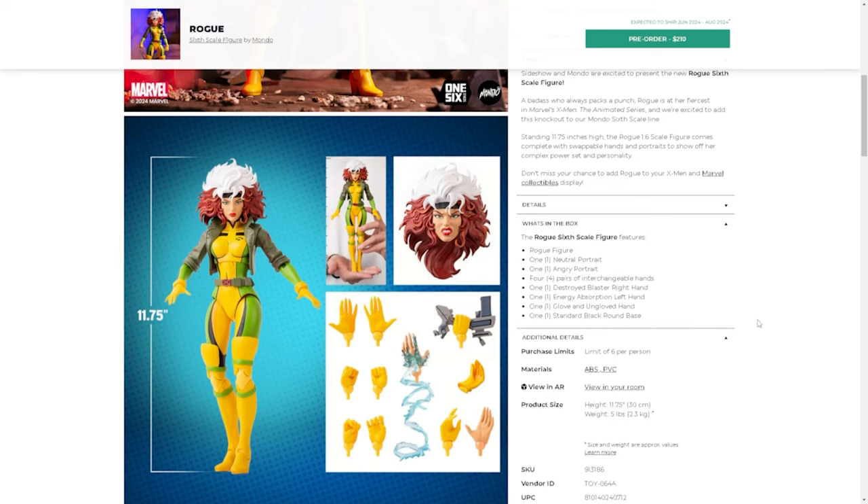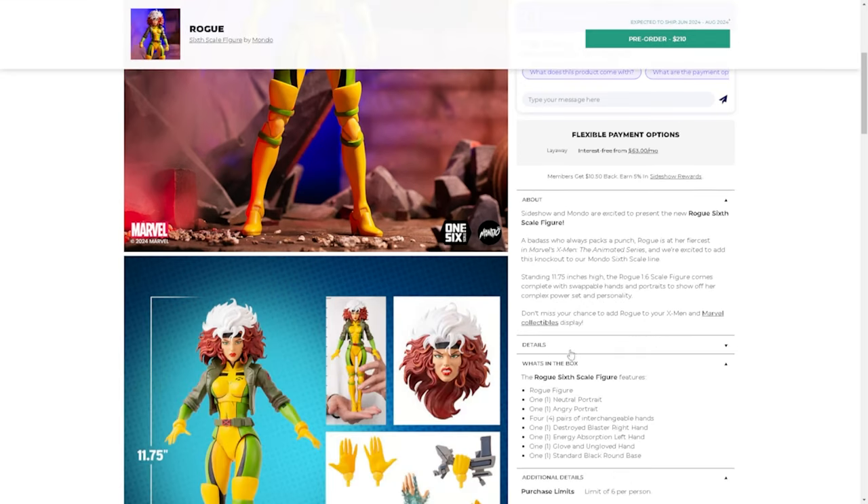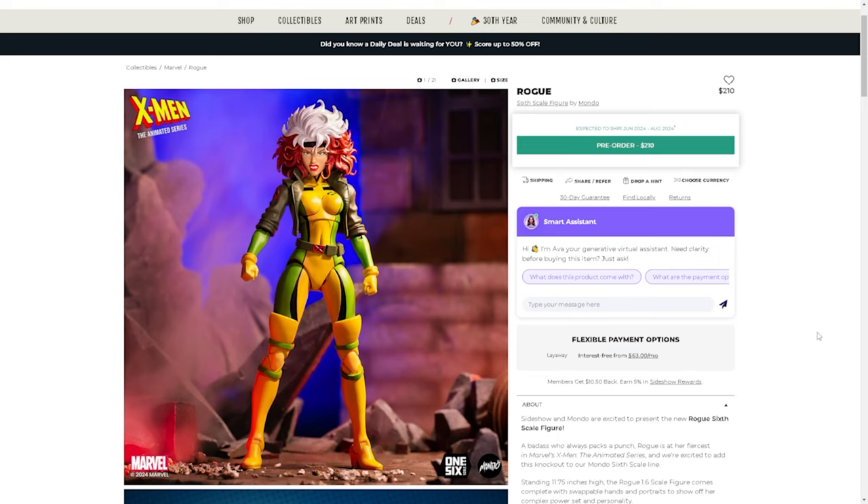You can buy up to six per person. What you get in the box: one neutral portrait, one angry portrait, four pairs of interchangeable hands, one destroyed blaster right hand, one energy absorption left hand, one gloved and one ungloved hand, and one standard background base. It's a super cool figure — you can pre-order it now on Sideshow. I'll be taking a look at it when she shows up this fall. This has been an episode of Prime Talk — as always, until next time.